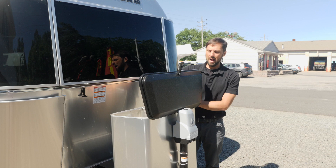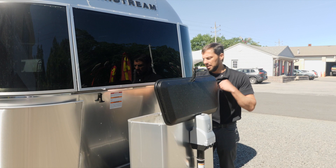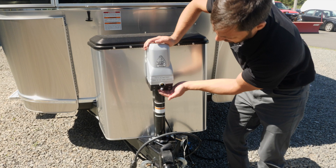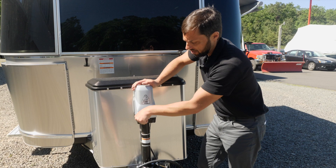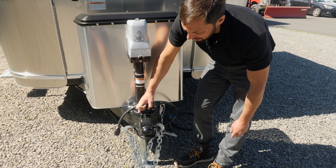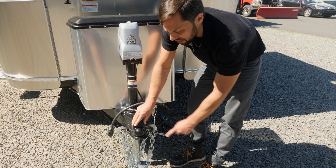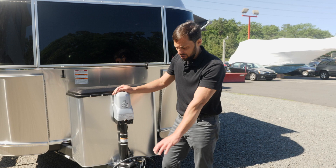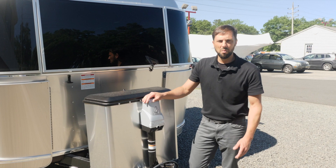Up front there's an electric hitch jack that comes standard to lower or raise the height — there's also a light to illuminate this area at night. The trailer comes with a manual crank for backup in case of battery malfunction. New for 2020: the Demco composite coupler — no metal-on-metal contact, so no paint rubbing off. It's a two-and-five-sixteenths-inch ball. With a 490-pound tongue weight, a weight distribution kit with sway control is highly recommended and available in the parts department.